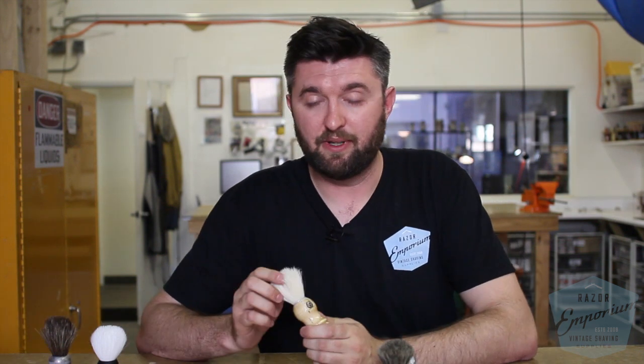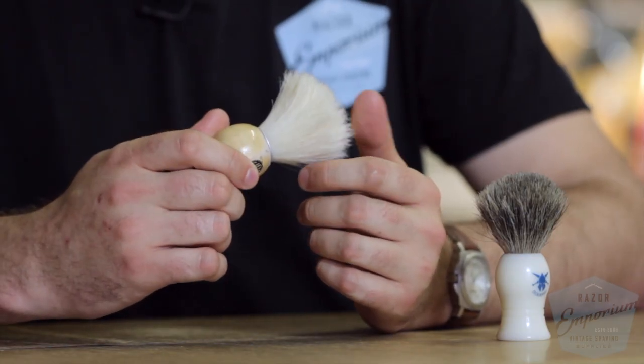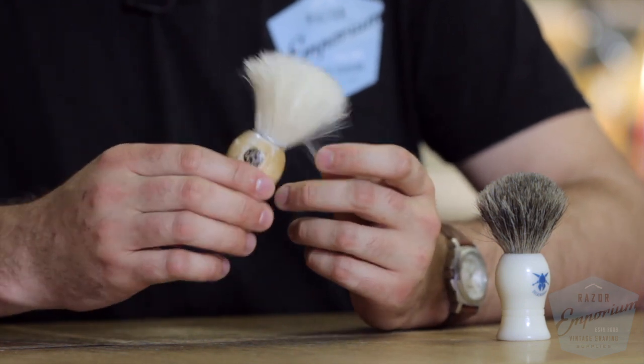You can also pick up a boar brush. Boar brushes are a little bit cheaper, but they are equally as impressive when it comes to making a lather. They make lather very quickly and in general help exfoliate your skin — I think they're a great value.